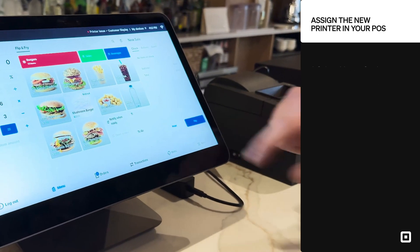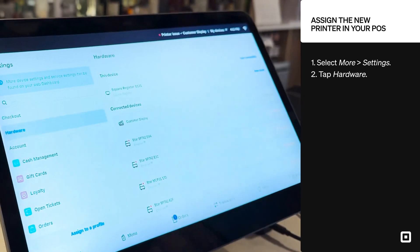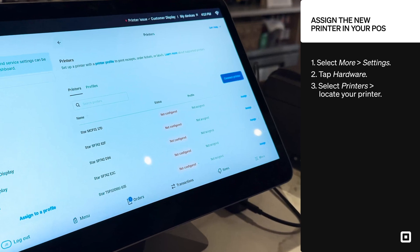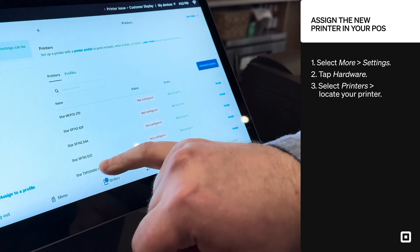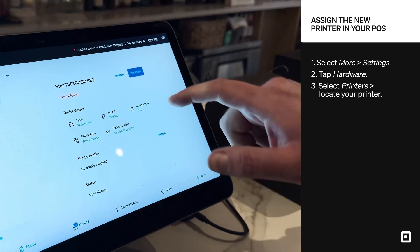From the point of sale, we're going to select More at the bottom right. We'll select Settings and then Hardware. Scroll down and select Printers. Here you'll see a list of all the printers connected either physically through the USB hub or over the network. I know that this is a USB printer because there's a little U right there.